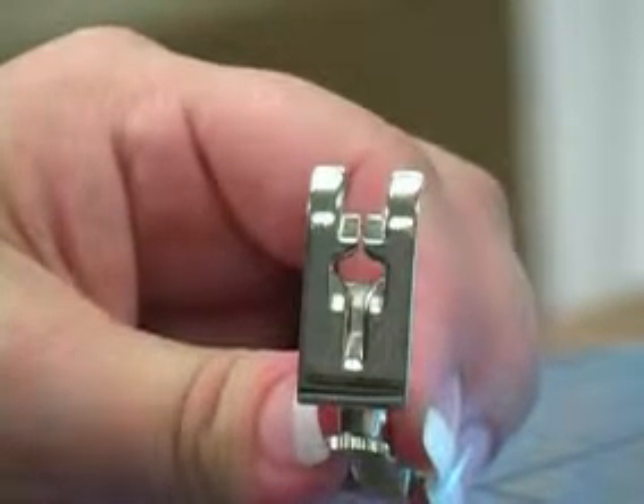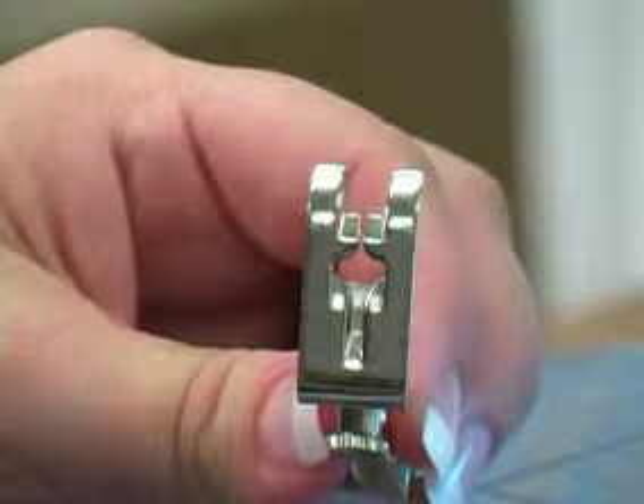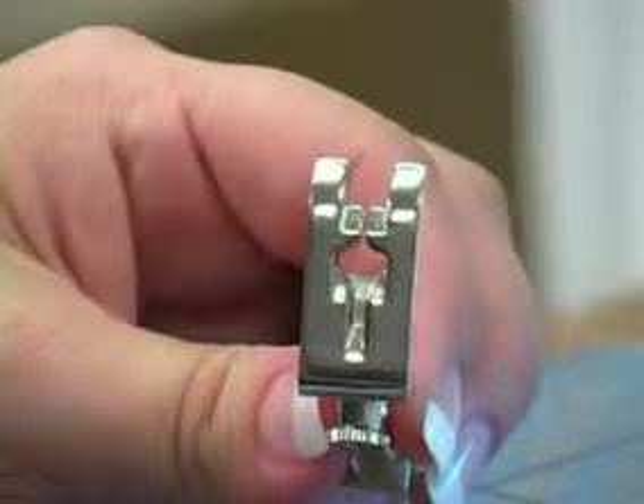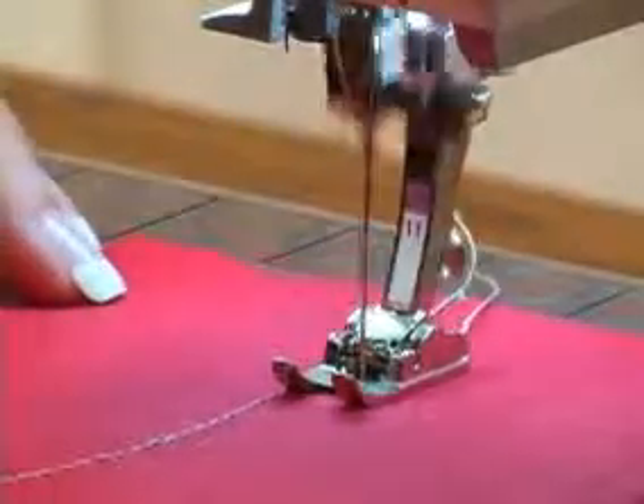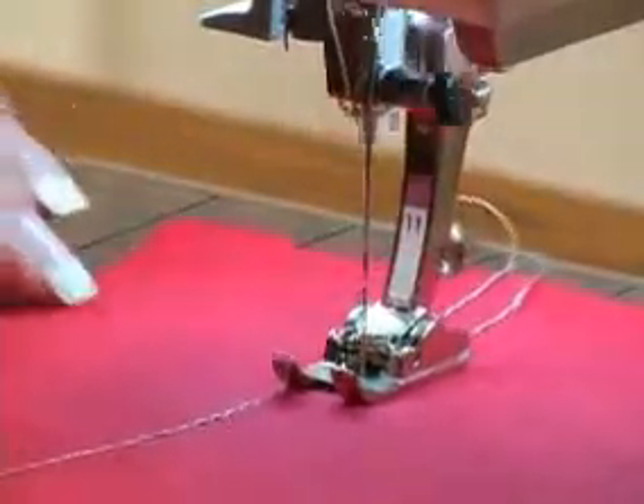The topstitching thread does require a topstitching needle with a large eye to be threaded through. Stitching with Cordonet foot number 11 is great for decorative work, for sashiko quilting, or for heavy topstitching.